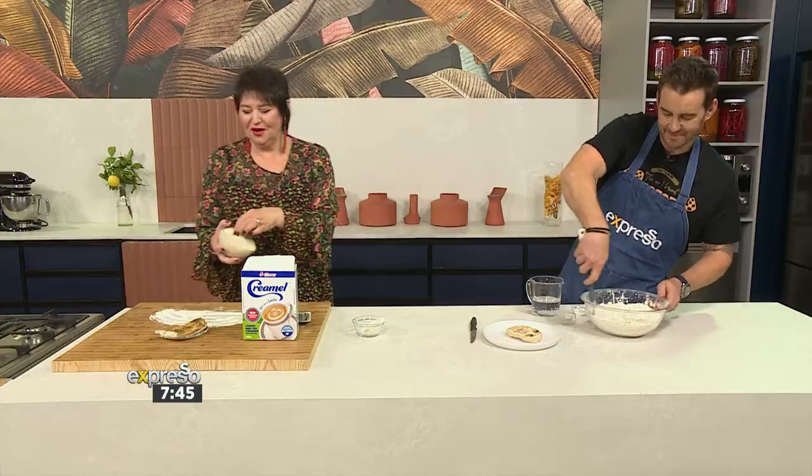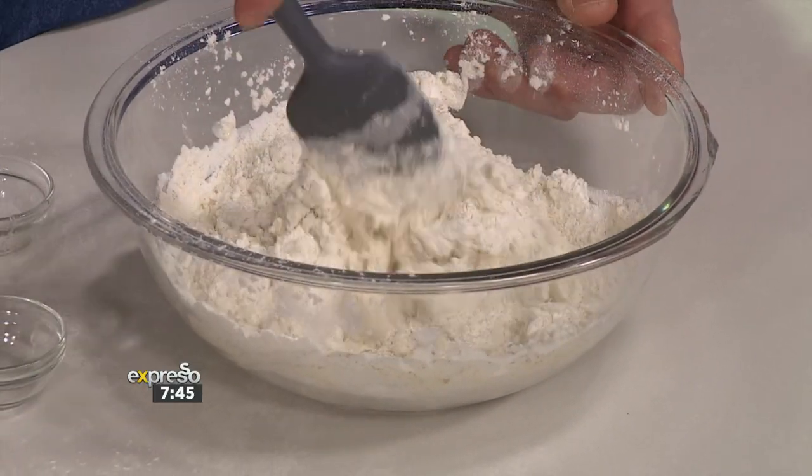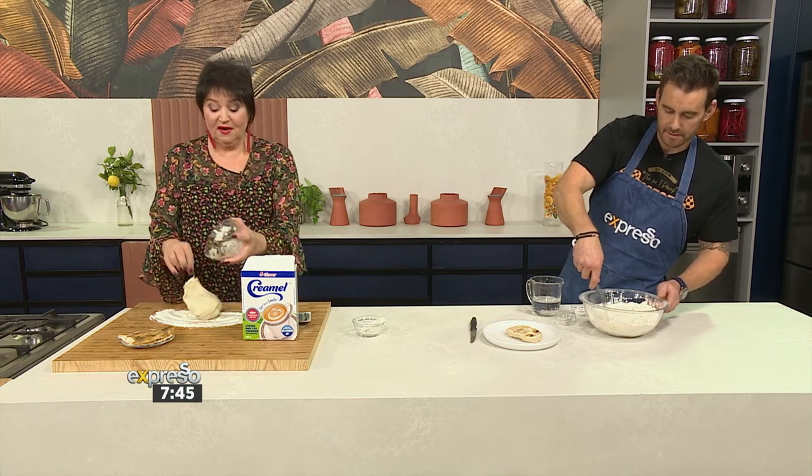Then, like with all doughs, we're going to let it rise in a nice warm little spot. It could stand next to me because there's so much heat coming out of this kitchen — it'll be risen before you know it. And what we're going to do with ours is use snook. Beautiful, bright snook.